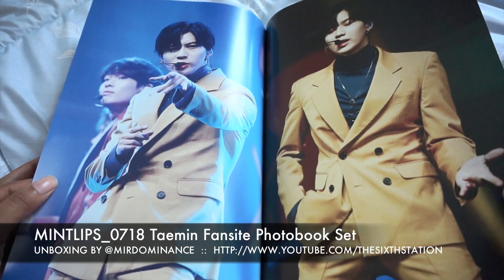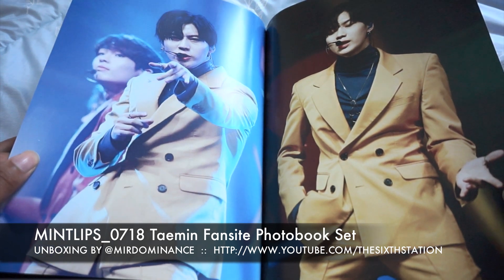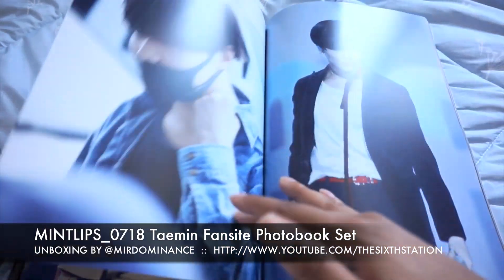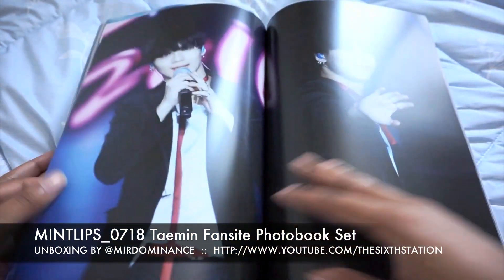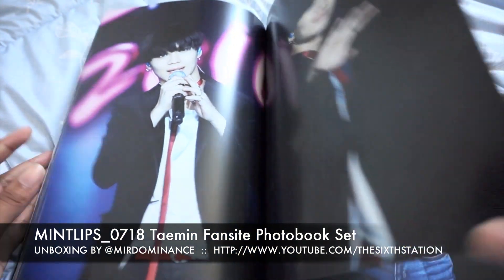Oh yeah, this is the One of One era — he looks really good in these colors.